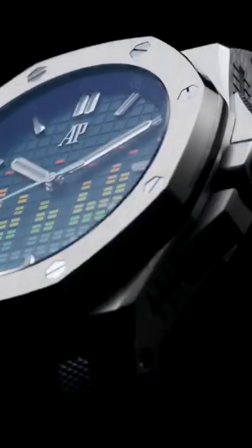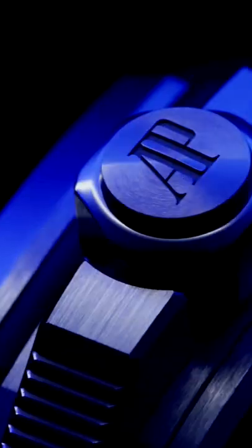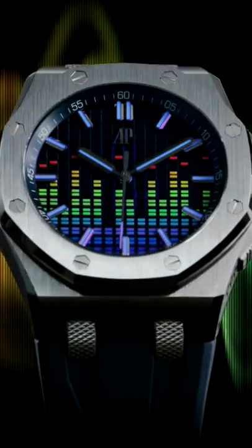In 43mm of ceramic and titanium, this music edition is packed with more than a few nods to the industry. From the more subtle hints, like the Fader crown guards and Jack knurling on the strap links, to the in-your-face glow-in-the-dark visualiser dial, it's turned the idea up to 11.